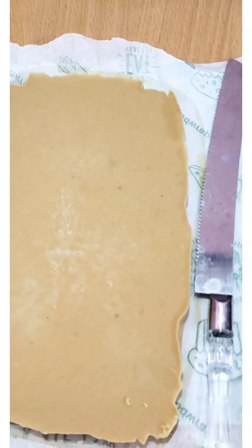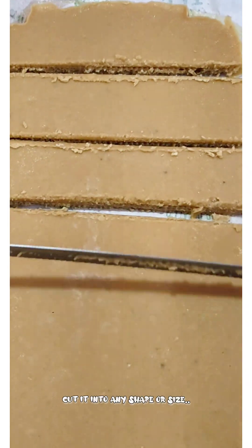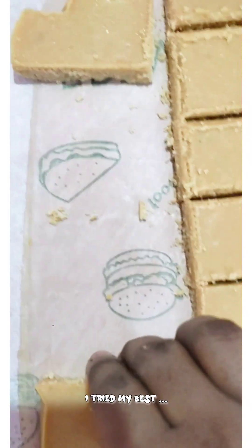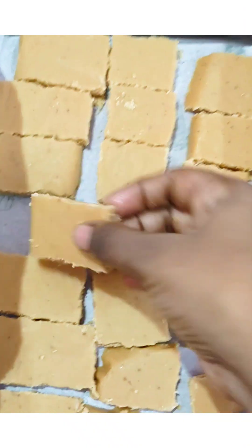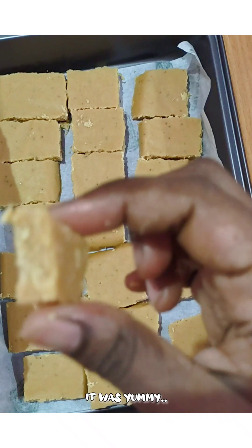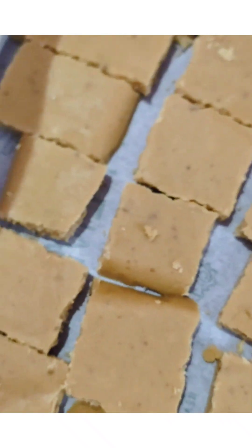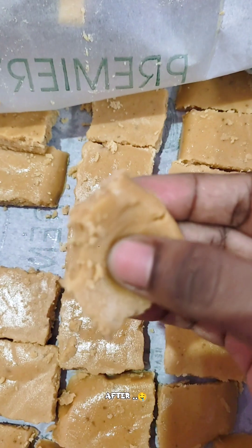After refrigerating, cut it into shape — squares and rectangle shapes. You will need a sharp edge knife. You will see how the consistency is and notice the softness in the shape.